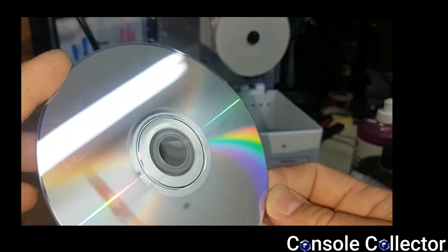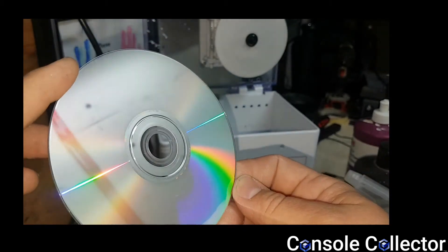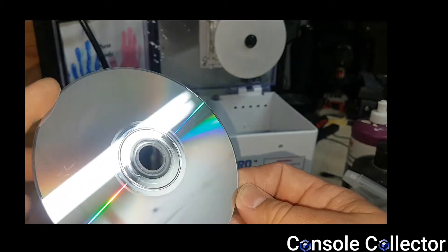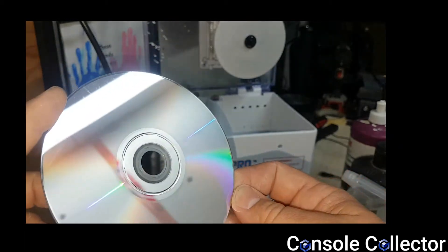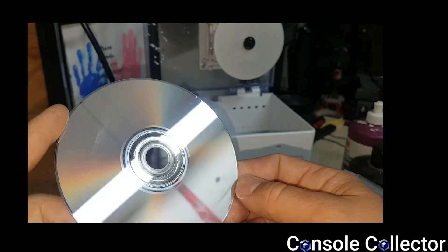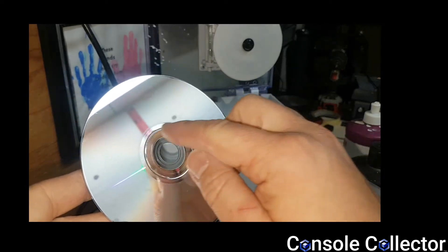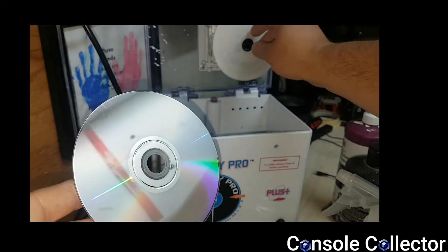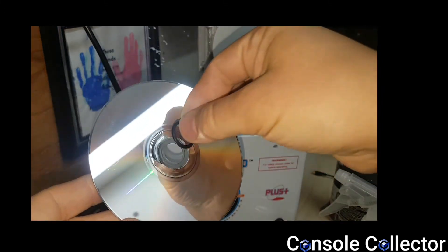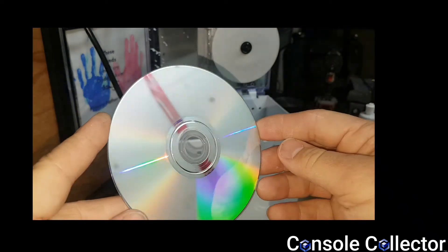I'm super impressed with how this JFJ works. It's actually not that expensive, which is cool. So if you're in the market for one, I definitely recommend it. From what I've seen from other people, they have no major complaints and it has excellent results. The only issue I had was it was leaving unpolished sand marks around the inside ring, but putting this little O-ring as a backing definitely fixed that. So if you're having that problem, be sure to put that O-ring on there.